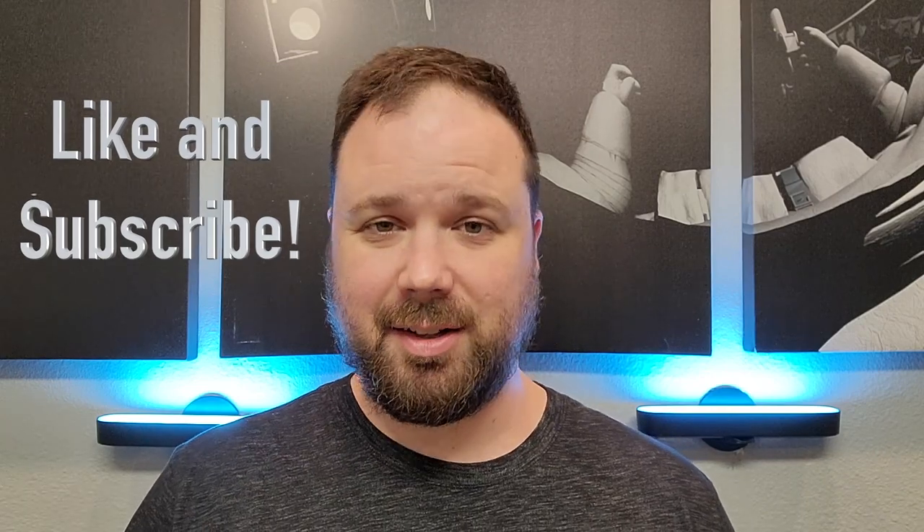But before we get into that, if this is your first time stopping by the channel, you've been missing out for a long time and I'm glad you finally showed up. If you enjoyed the video, please hit the like and subscribe button, and the little notification bell if you want updates when new videos come out. Now let's talk about the Unihertz Titan Pocket.